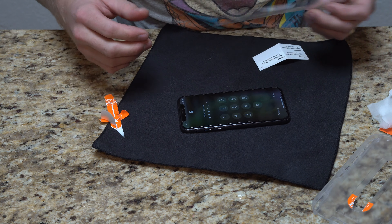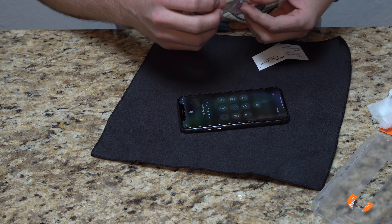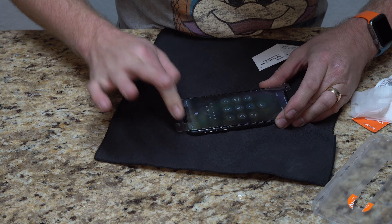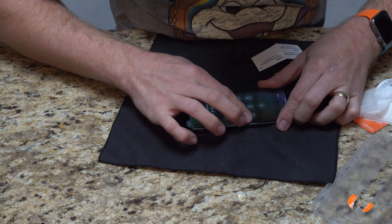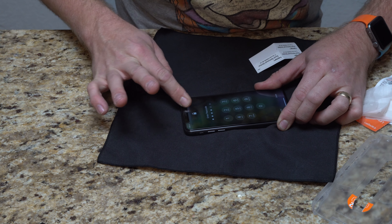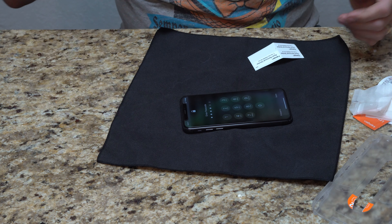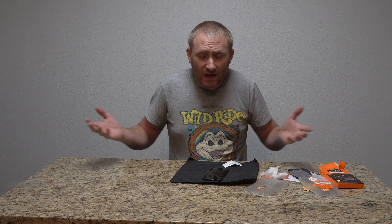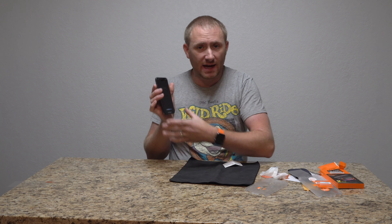That might be one of my best installs ever, because I don't really have any bubbles in there — just maybe a few hairline bubbles, but those would just work out. Let's see here, if I just push down a little bit. I think that may have been my best install I've ever done, and that was definitely one of the easiest ones I've ever done — that's always a huge bonus. Quick and easy to install, puts it exactly where you want it.